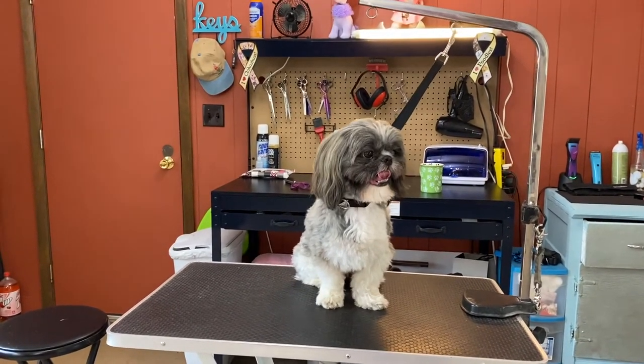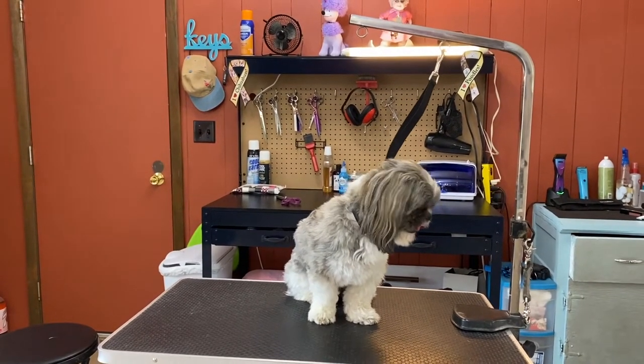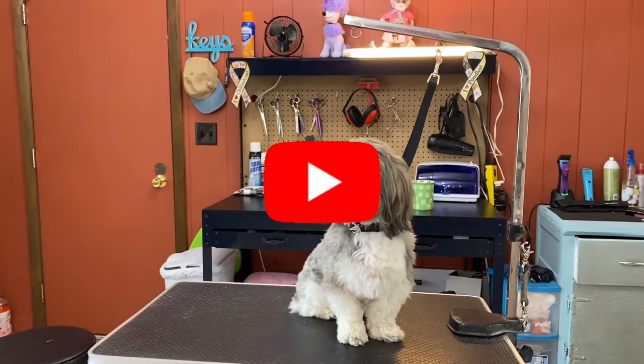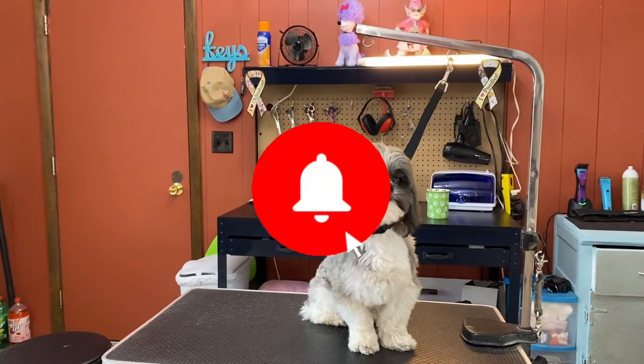He's just gonna get a regular haircut — same length all over, a little round head. Trim his ears a little, trim his tail a little. And they like his topknot not really long, so we just kind of shape it around his face so you can see his eyes.